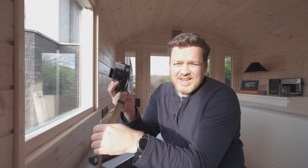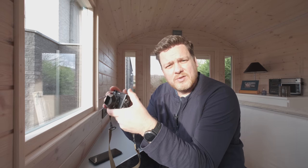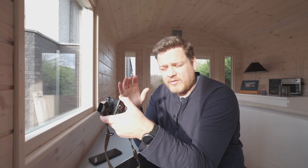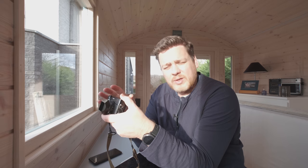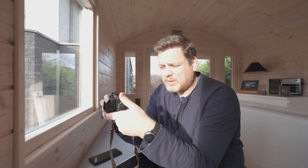Now a quick disclaimer: I am a Fujifilm X Ambassador and I was commissioned to shoot sample pictures and to shoot a video about how I use this camera for Fujifilm. But my opinions are my own, my YouTube channel is my own.